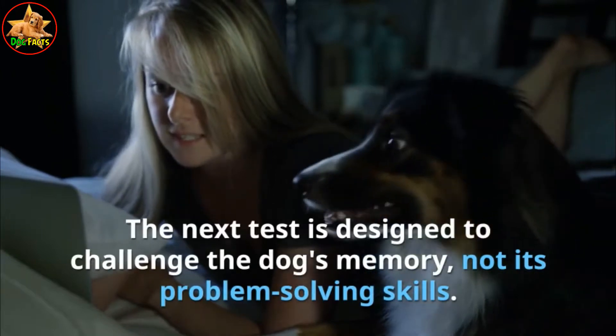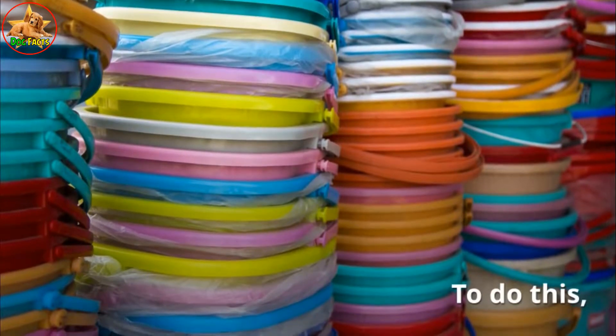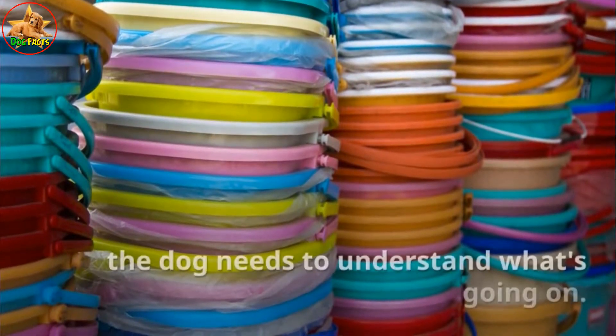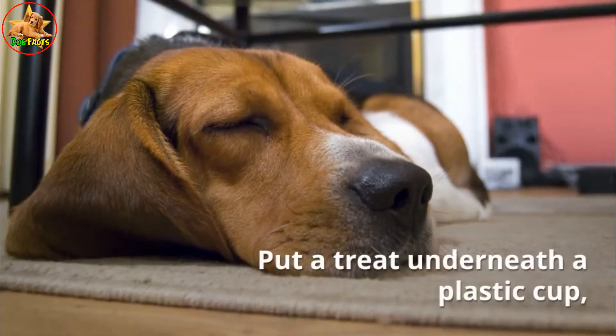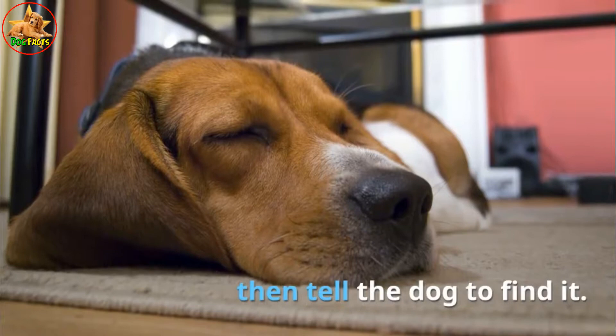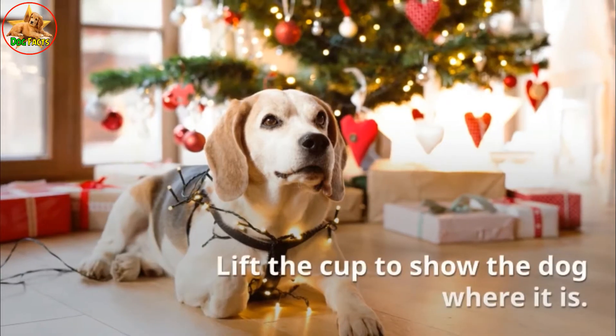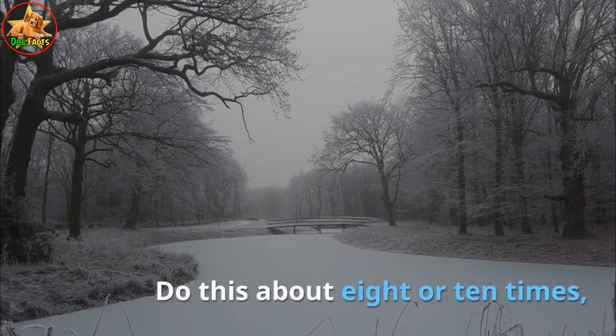Test six: teach your dog to find a hidden treat. This test is designed to challenge the dog's memory, not its problem-solving skills. First, the dog needs to understand what's going on — put a treat underneath a plastic cup, then tell the dog to find it. Lift the cup to show the dog where it is. Do this about eight or ten times until the dog learns that treats go underneath cups.